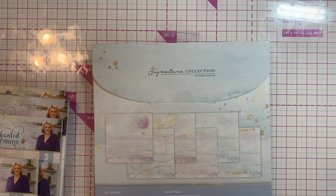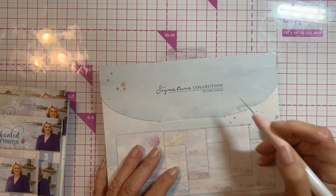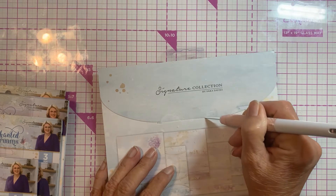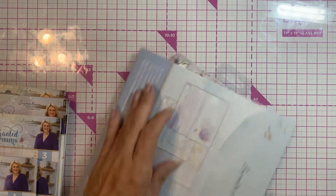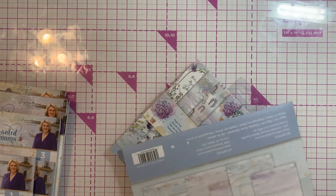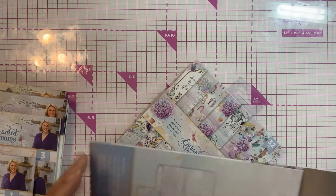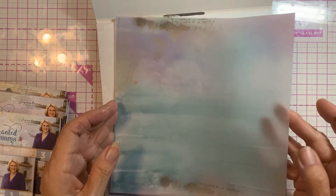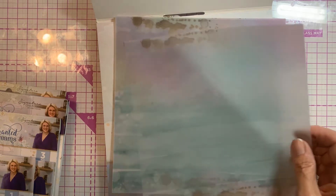Let's take a look at that, and then we'll take a look at the little pad because it will be easier. This was just — the Enchanted Dreams — I guess the theme is unicorn, but I did not get the unicorn that went with it because I have several unicorns that I can use. Let me get a white sheet so you can see better.